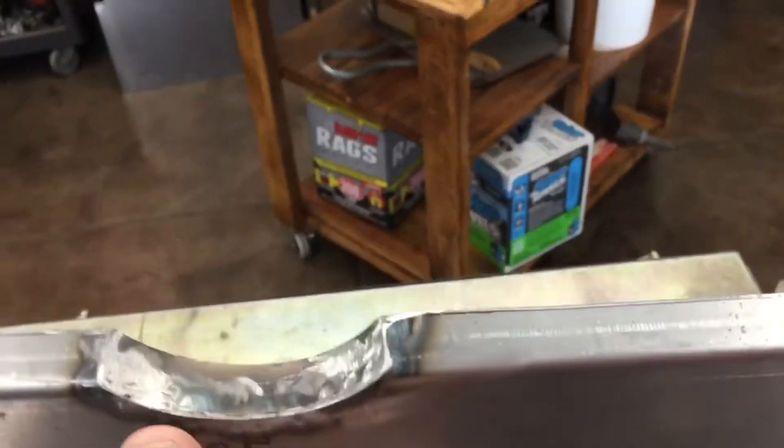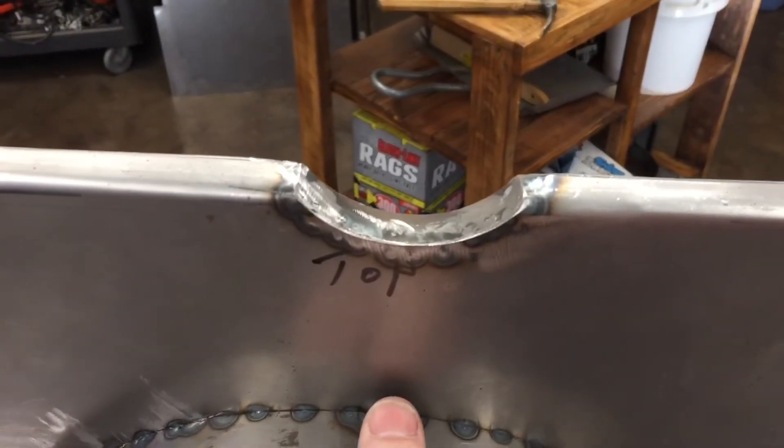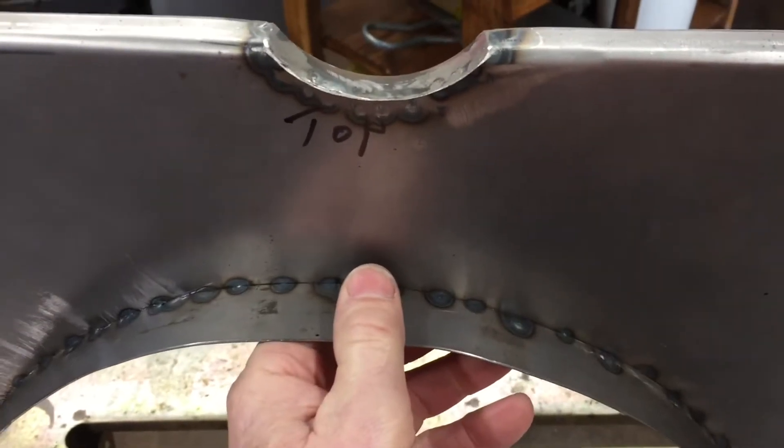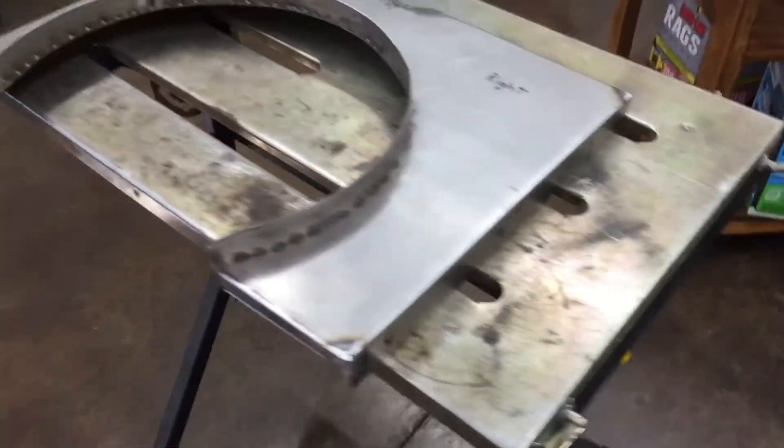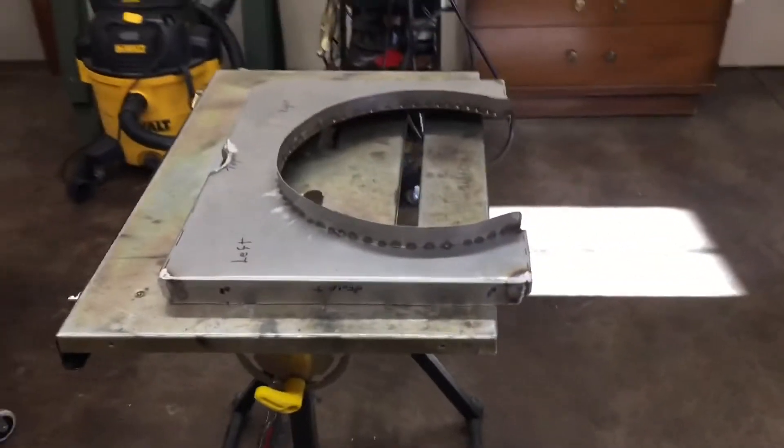Reinforced the corners with some scraps. For the center, for the upper radiator return hose, went ahead and welded in a small strap, then cut the recessed area for the radiator itself and got the holes punched.